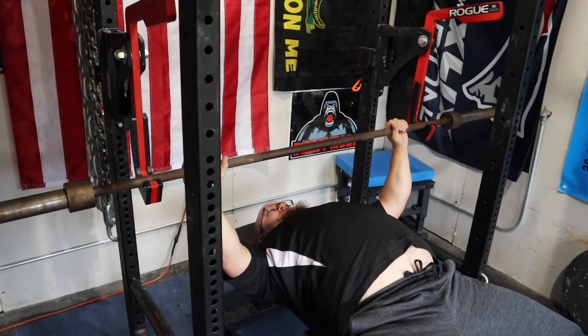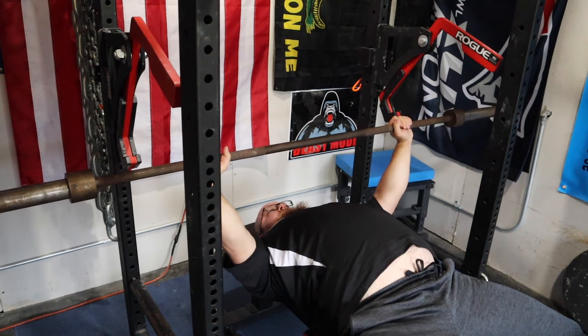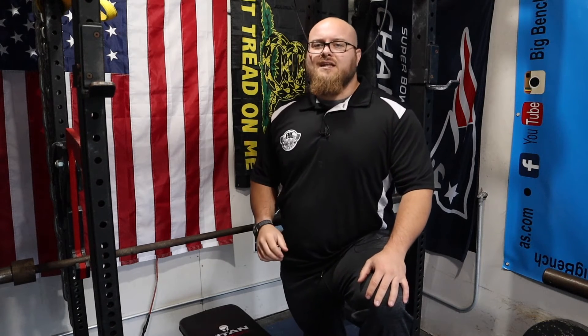When I press up, I'm making sure I keep a good spread to the bar — I'm bending the bar — and I'm coming up just enough so that I can clear those attachments. Those are some of the major differences when you're working with these attachments.